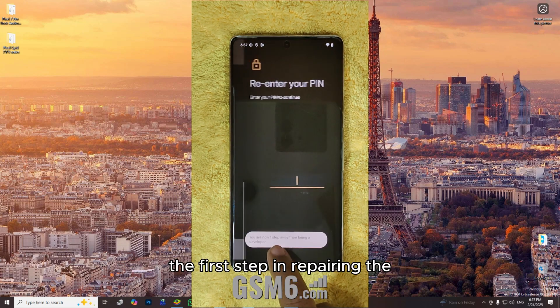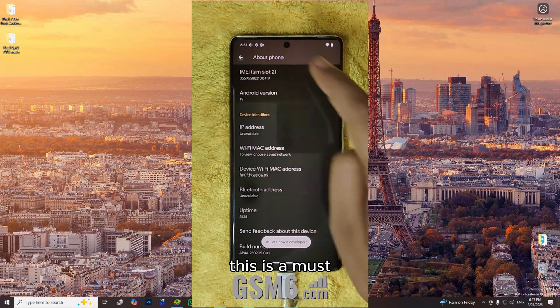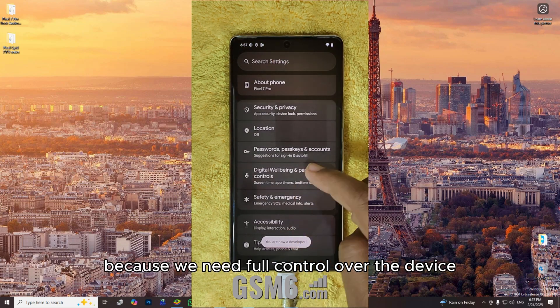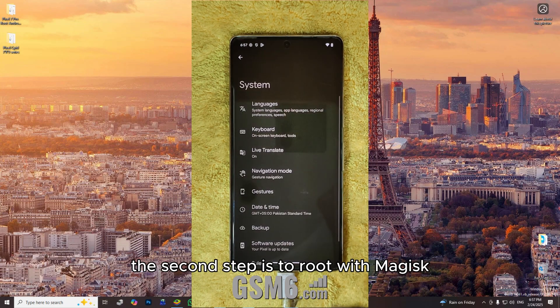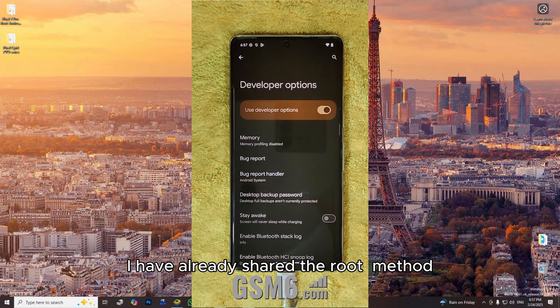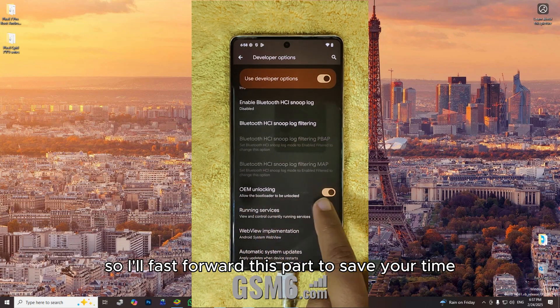The first step in repairing the IMEI is unlocking the bootloader. This is a must because we need full control over the device. The second step is to root with Magisk. I have already shared the root method for all Google Pixel phones, so I'll fast forward this part to save your time.